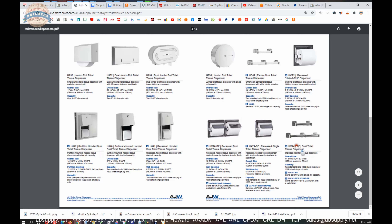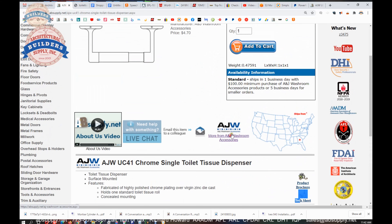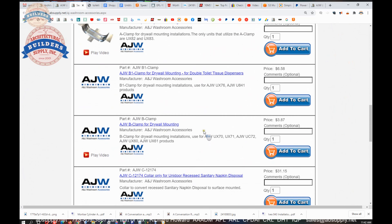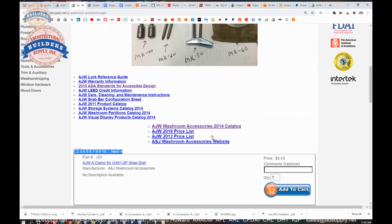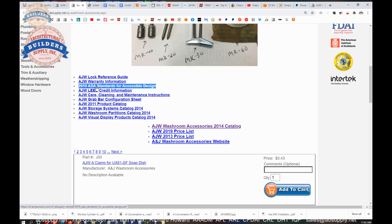They can also do a brushed finish — the UX141BF for brushed finish, and the UX142 brushed finish in a dual roll version. So if you don't want polished chrome, they can do a brushed stainless version as well. There is a link below the video to the manufacturer's page within our site, where you can review all of the AJW products we sell, a link to the manufacturer's product catalog, other encyclopedic documents, and prior versions of the catalog. What would really apply is the 2010 ADA Standards for Accessible Design, which is the governing document when it comes to answering questions like at what height to install grab bars.